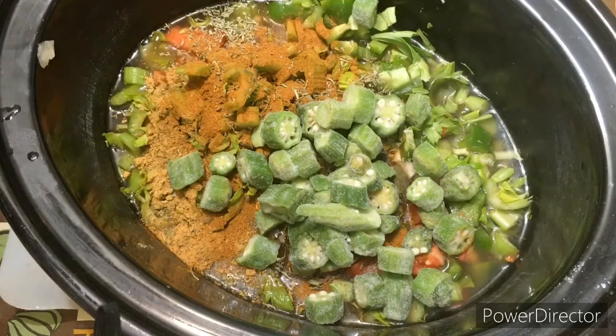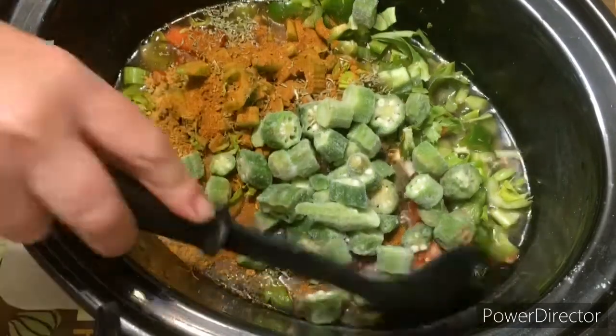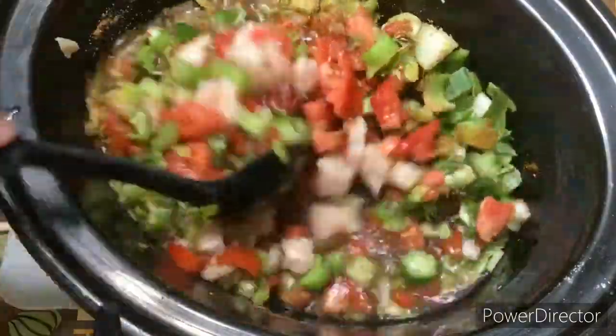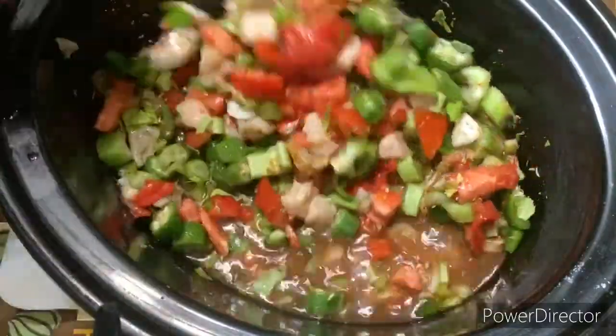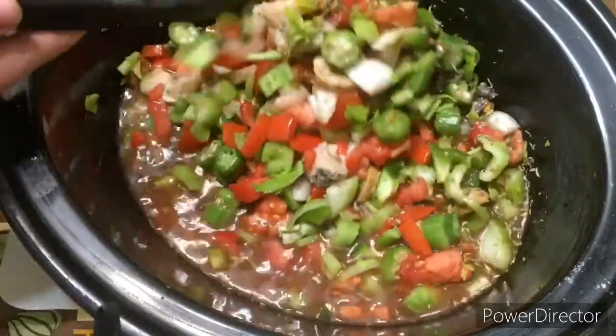Alright, I'll get a spoon and mix it up, and then we'll be ready to put it in the crock pot so we can have it later on today — maybe lunch time or probably just supper, or maybe tomorrow, we'll see. Oh, that looks so good. I hope the taste is good.